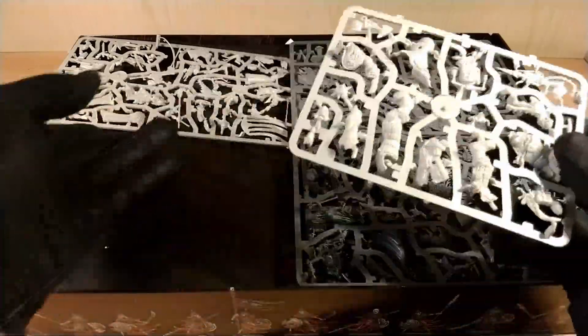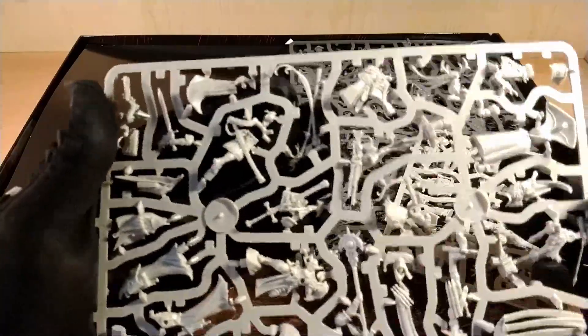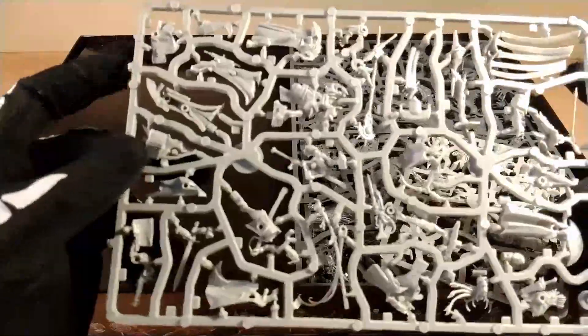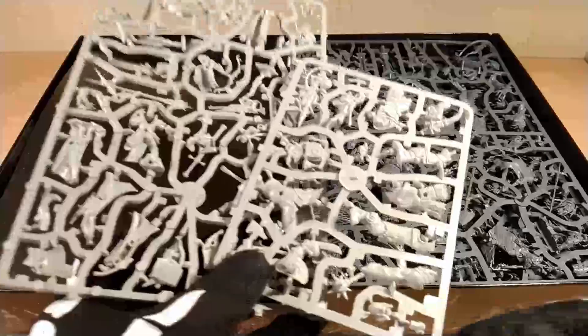I think the Order side for some models is a bit clumsy, but there are models inside that are simply amazing — for example there is the Inquisitor, which is wonderful. And a lot of converting can be done, because for example there is this priest that could be transformed into a Necromancer. The Inquisitor I think I'll build as it is, because it's a model I love.